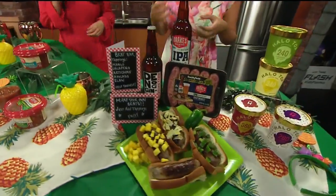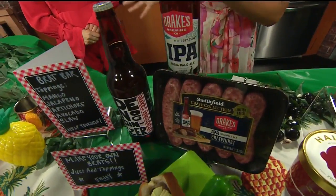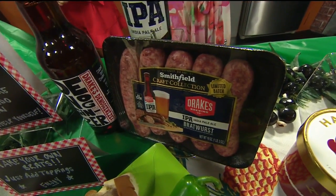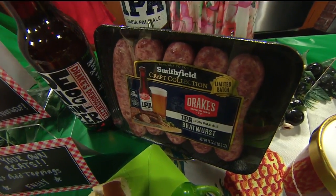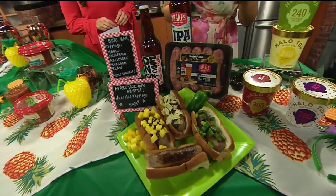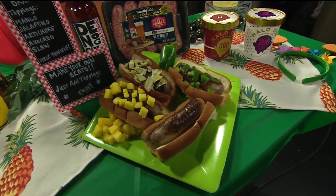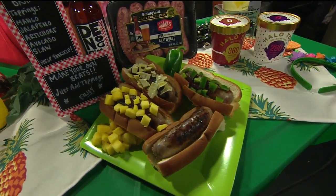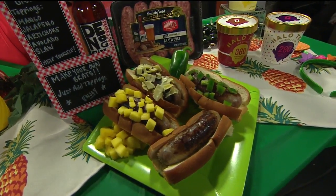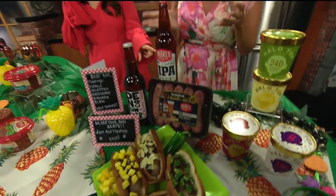For your main meal, if you want to do a barbecue, I'm recommending staying away from the traditional. Instead of hot dogs, do a brat bar — set everything up for guests to help themselves. Brats have a lot of flavor. Here I have the Smithfield Drake's IPA brats, with a few different toppings. Bold, artisanal flavor. There are two different varieties — they're actually made with these beers here: the Drake's Best Coast IPA and the Denogonizer Double IPA, for my people who love beer.